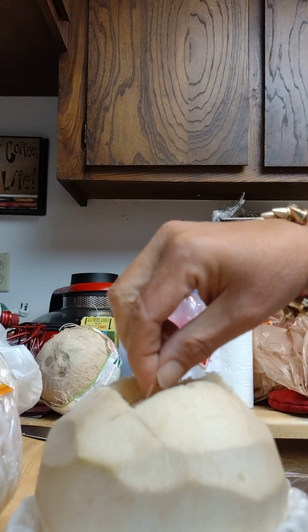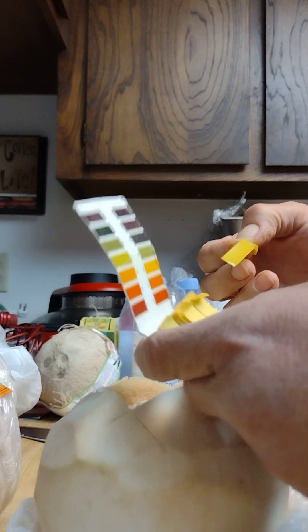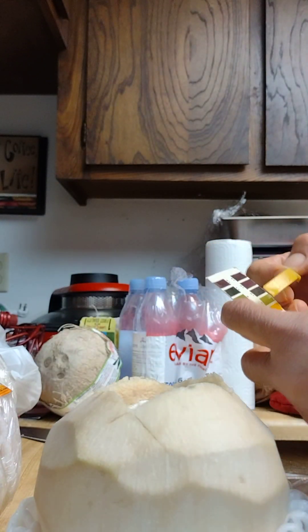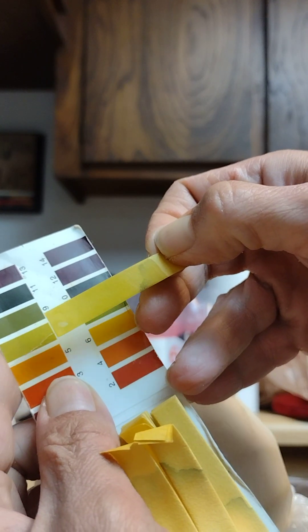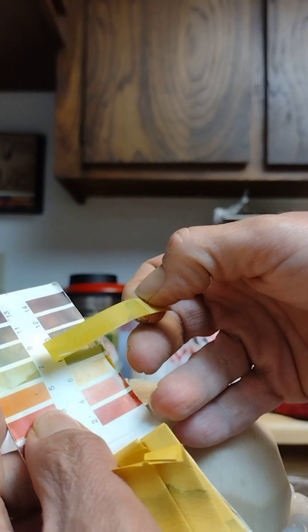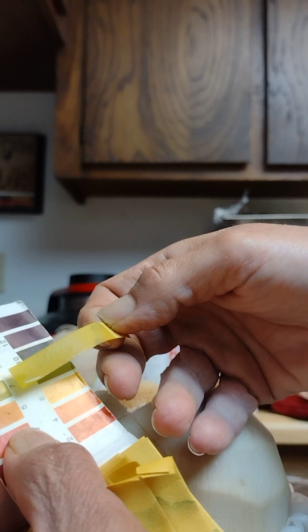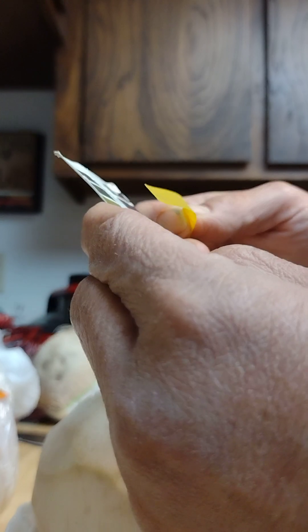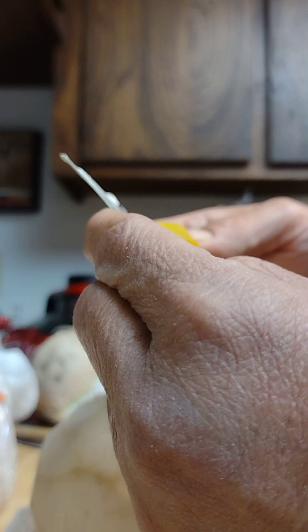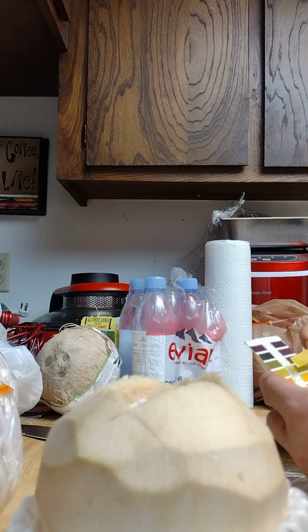We don't want alkaline coconut water because then you can't get hydrated. So far looking good - the color's starting to change. For some reason it doesn't show on the video like it does in person. The color is changing going towards the 7 range. Looks like it's around 7.